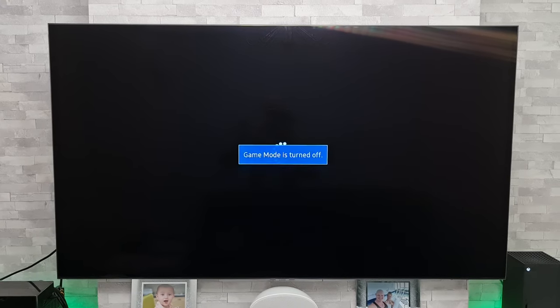I just want to point out that this problem occurs when the TV's game mode is either set to auto or on. A lot of you guys said turning it to on should resolve the problem, but unfortunately it hasn't. So the first thing we need to do is break this vicious cycle of it flicking on and off, and we do that by changing the HDMI input.